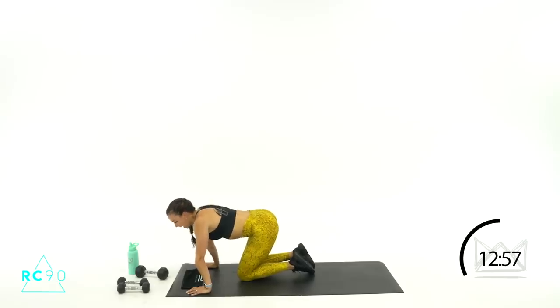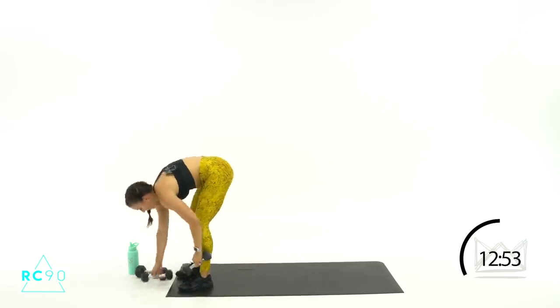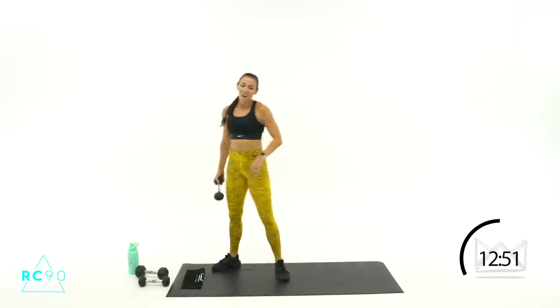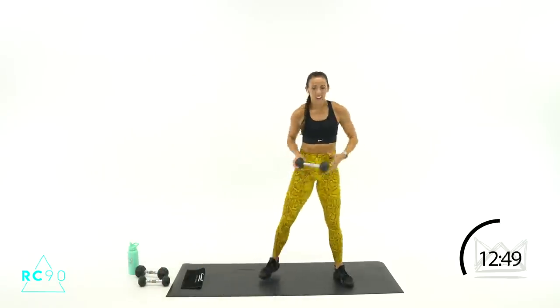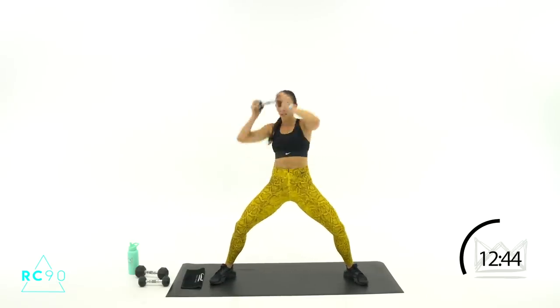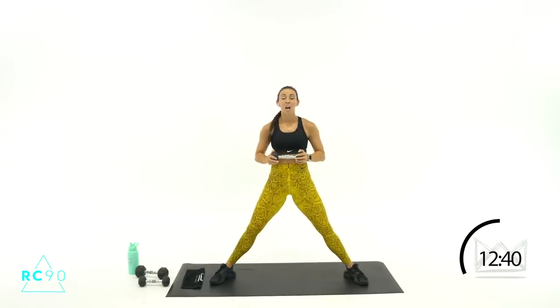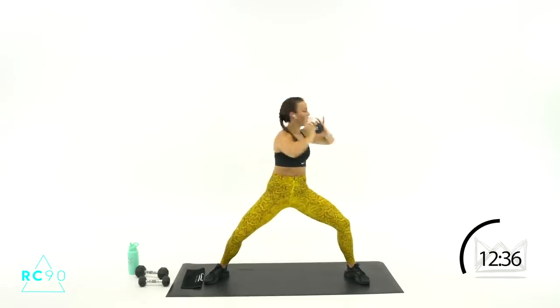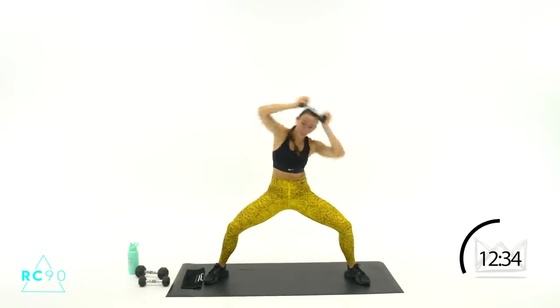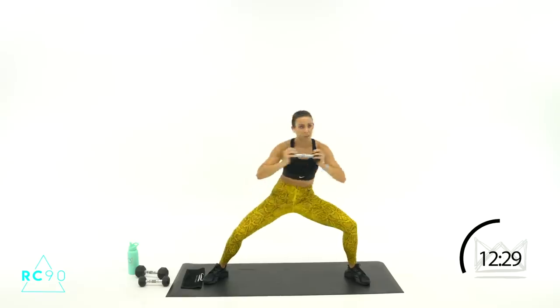Russian twist, side crunch — actually we're standing up, I'm sorry, I fibbed accidentally. One, dumbbell — Russian twist, side crunch. Dumbbell is here, twist, twist, crunch, crunch. We'll go in eight seconds — right here at your chest, twist, twist, crunch, crunch. Ready? Let's go to the right first — two, one, here we go! Twist, twist, right side, crunch, crunch. Good job. Twist, twist, crunch, crunch. Four seconds, two, one — rest.